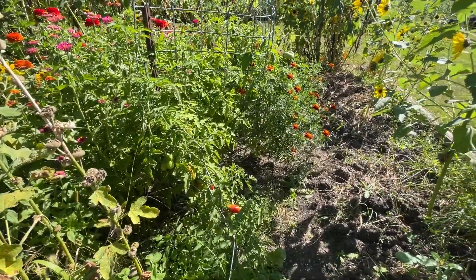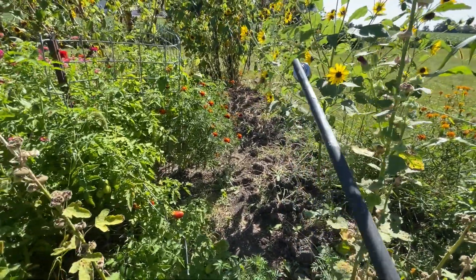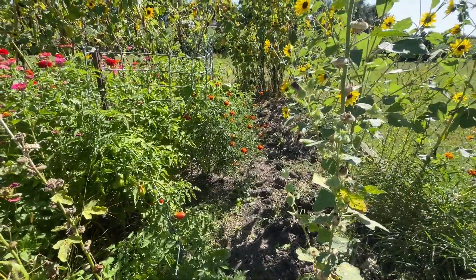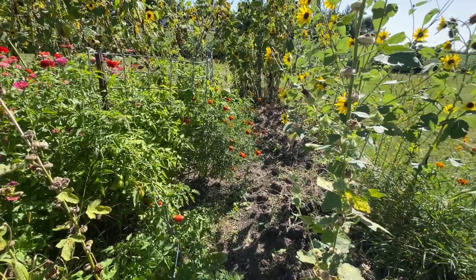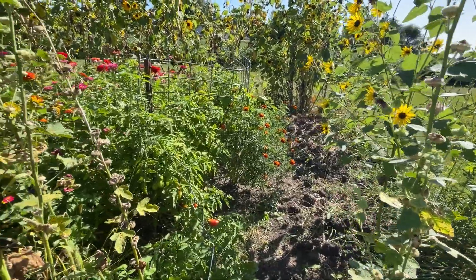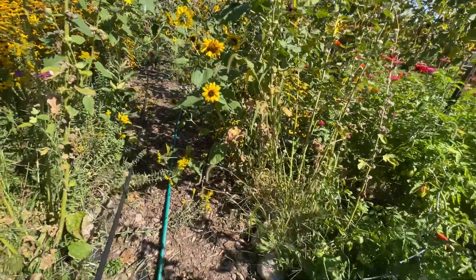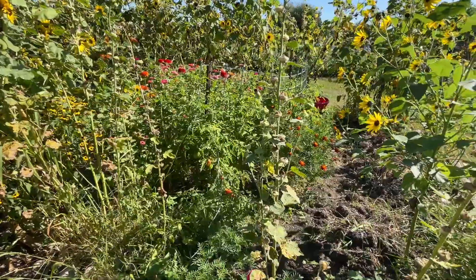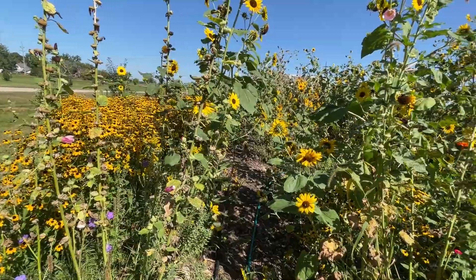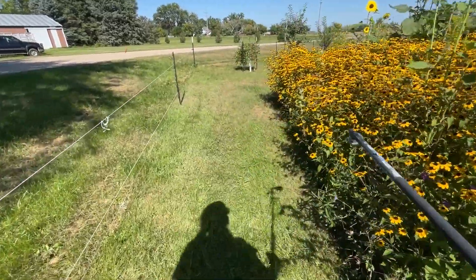Tomatoes did all right, potatoes did all right. Here's what I was thinking: I could do the zinnias on this end and do the potatoes out where the pumpkins usually go — then I could just mulch the whole thing. I usually switch tomatoes and other things each year, but since I'm not doing cucumbers, I could do beans — pole beans out here — and do the tomatoes in the other spot.